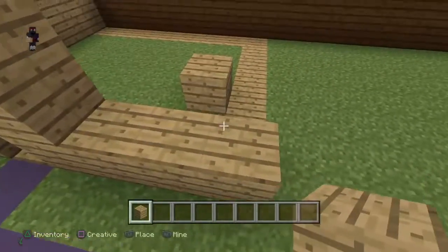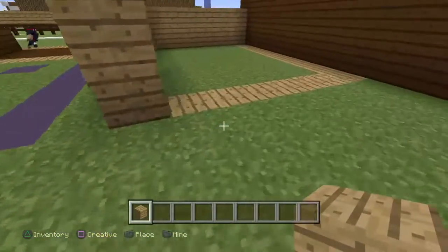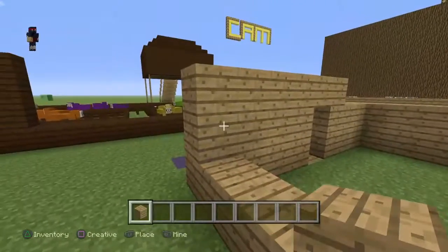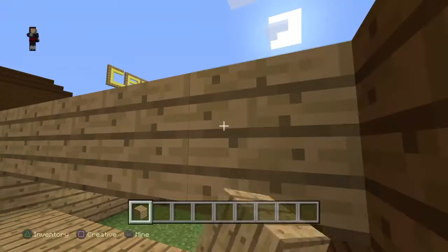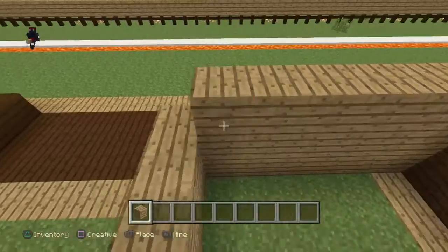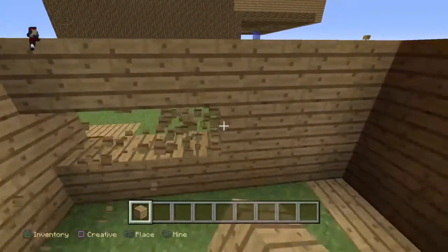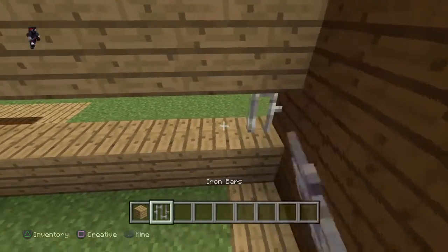We're gonna keep on building up until it feels right to stop, because the chicken coop doesn't have to be that big. We're gonna worry about just this one right here. You want to leave a little space so that the chickens can see. You don't want chickens in there that can't see. So what you're gonna do next is get some iron bars and place them right here.